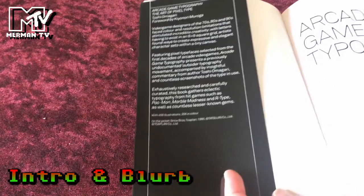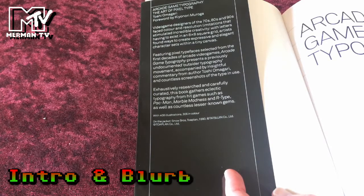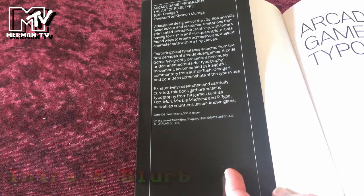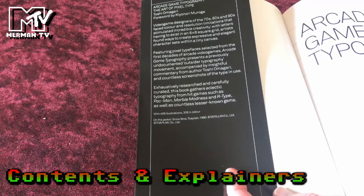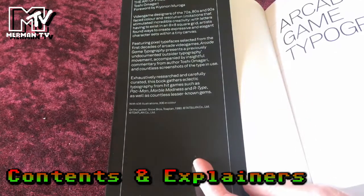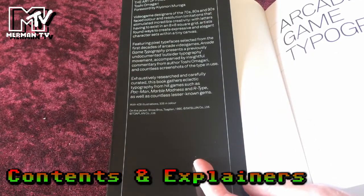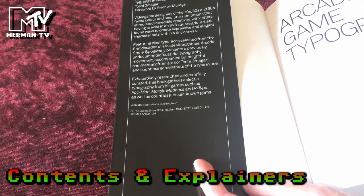Video game designers of the 70s, 80s and 90s faced colour and resolution limitations that stimulated incredible creativity. With characters having to exist within an 8x8 square grid, artists found ways to create expressive and elegant character sets within a tiny canvas. Featuring pixel typefaces selected from the first decades of arcade video games, Arcade Game Typography presents a previously undocumented outsider typography movement, accompanied by insightful commentary from author Toshi Omegari and countless screenshots of the type in use.